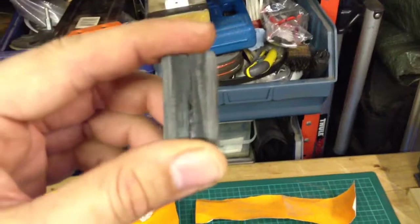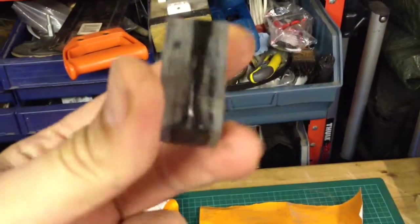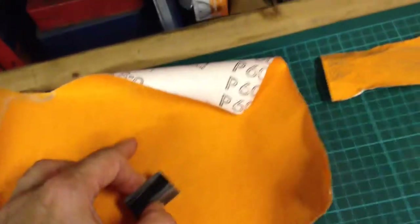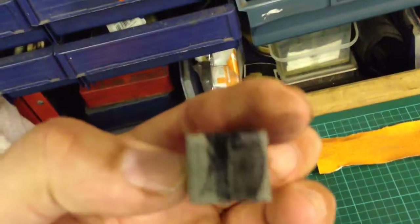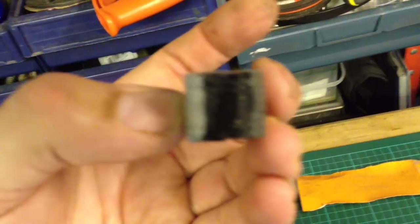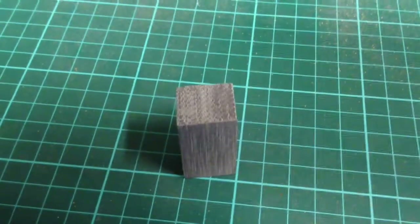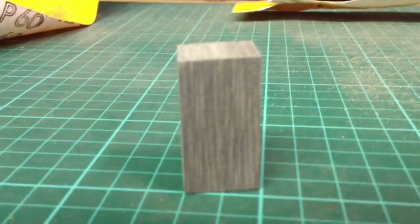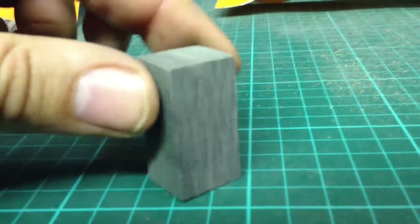Alright guys, day two. These are the two little blocks of Micarta bonded together now. Hopefully if I flat file this on the sandpaper enough, you won't be able to see the join. Bear with me, just gonna have a try. So there you go — really pleased with the way that came out. I don't think you'd even notice it was two blocks. Remember when you're sanding it down, you want a nice flat surface.